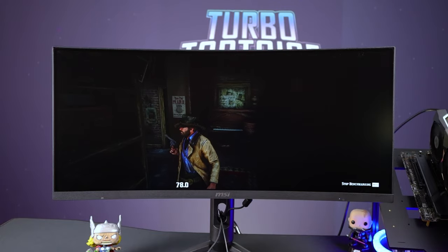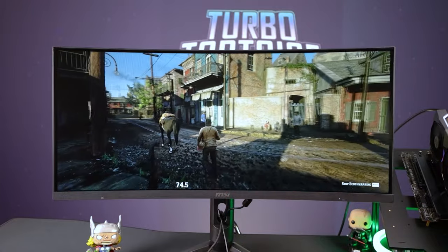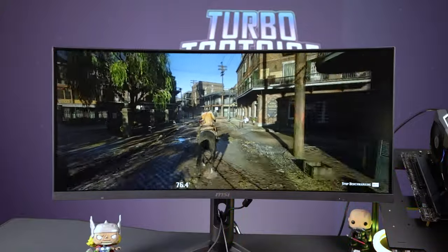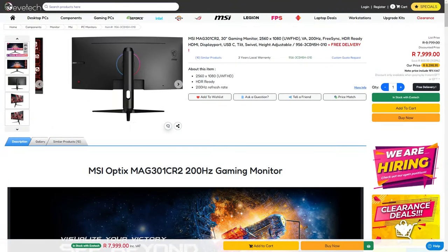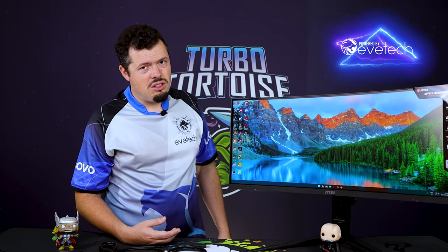So if that's more your style, definitely consider an ultrawide — it really adds to the experience. It is quite big and takes up a lot of desk space, and it's deceptively heavy. The IPS variant is around 1500 rand more on top of this price. At 8000 rand, the VA version with 200Hz looked really competitive, and I'm very glad we pulled one for review — it's absolutely sick.